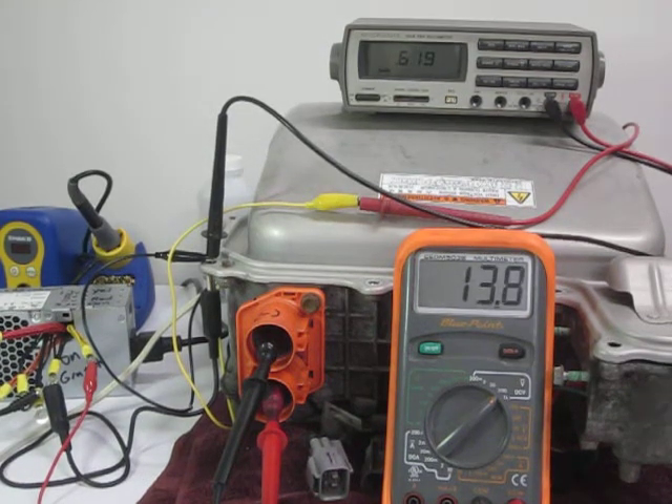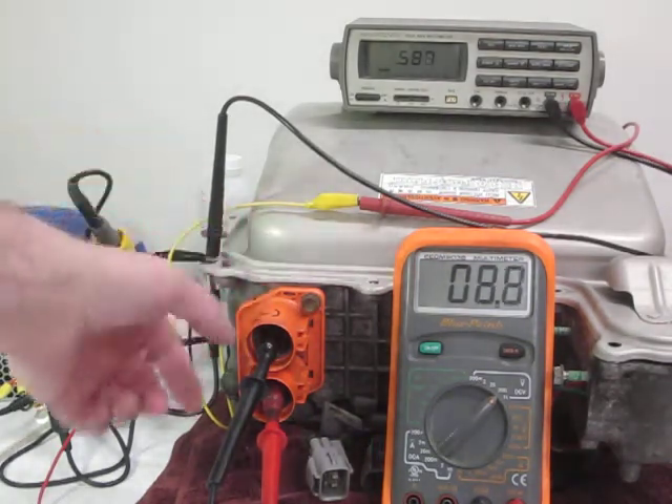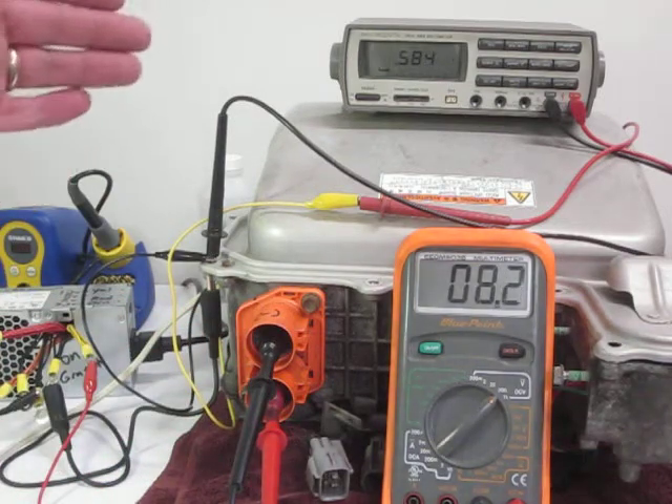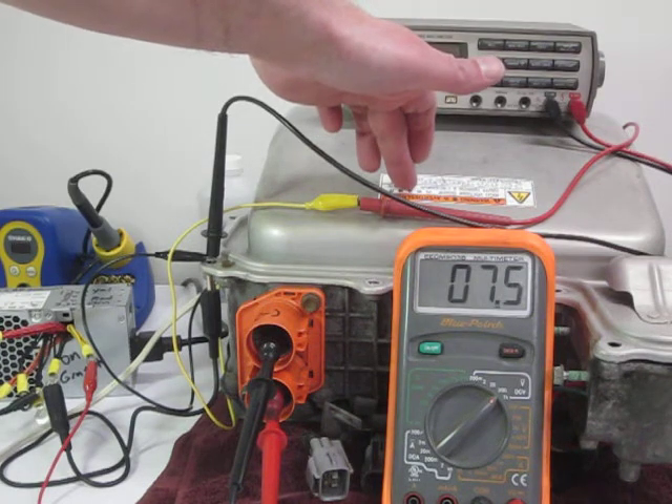YouTube Zookeeper here again today. I'm still checking out the inputs and outputs on my 2005 Gen 2 Prius inverter converter. I've got the DC-DC side down here all taken care of. Now I've got a kludge together high voltage power supply that, with my lid on, allows me to apply some voltage through the side here. I'm measuring it to see how my I-O on the I-10 connector inside the inverter is working.